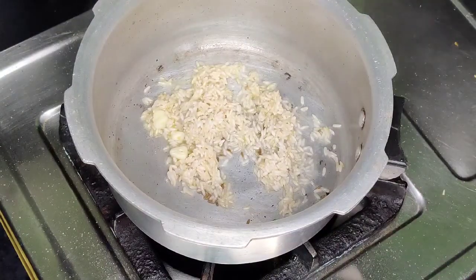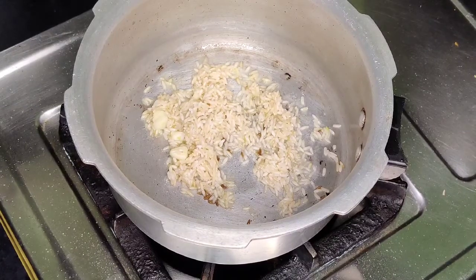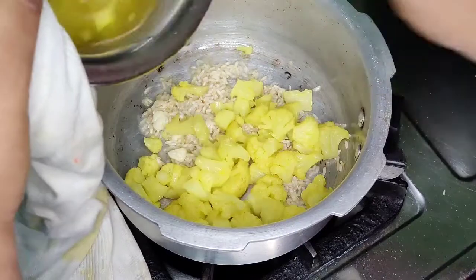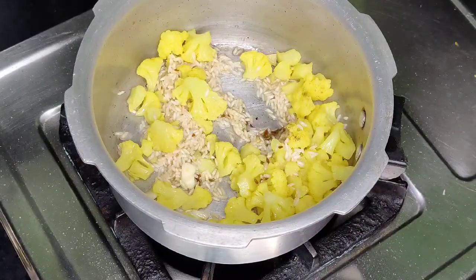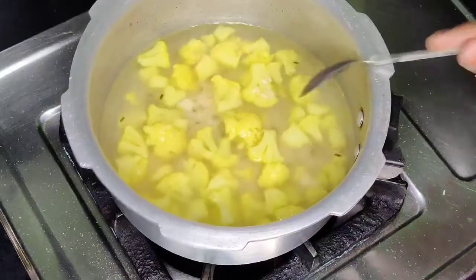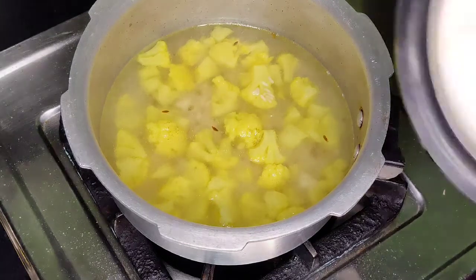Stir. Add the cauliflower pieces. Add one glass of water. Close the cooker lid.